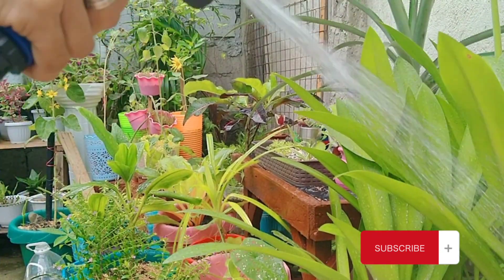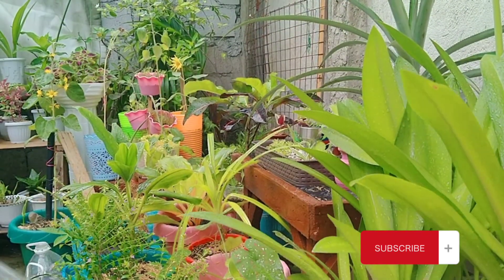Huwag niyo pong kalimutan mag-dilig right after niyo pong ilagay yung fertilizer. Thank you.